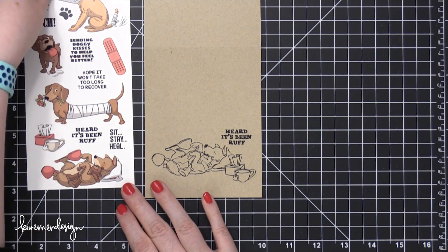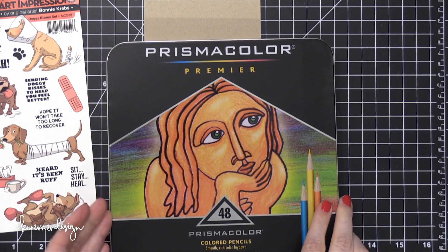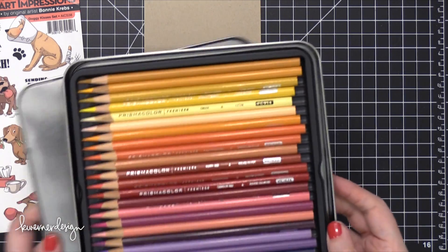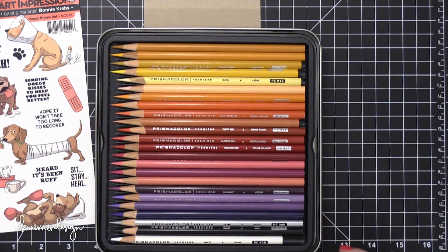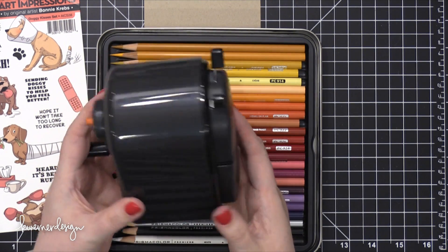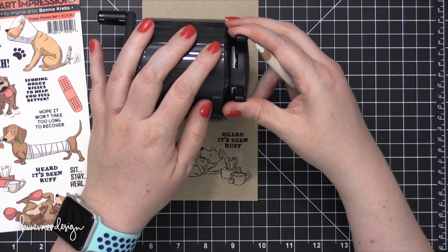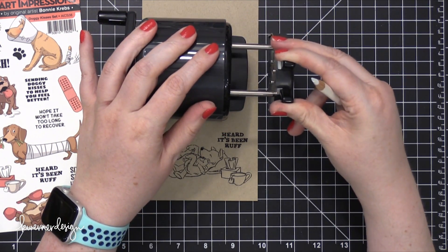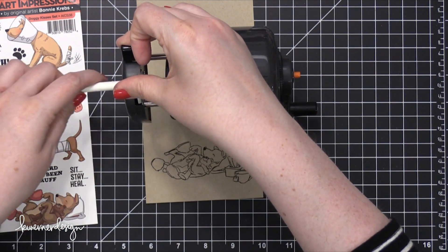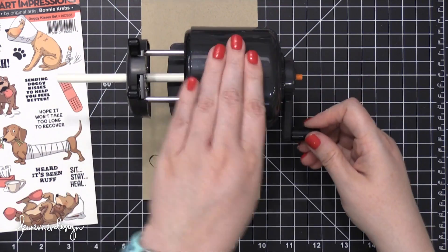The packaging for the stamp set has the colored images on it, and like I've said in the past, I like to use that as a reference just so it's easy to know where to put shadows. So these colored pencils from Prismacolor — I showed these in a previous video, and a bunch of you asked how I got them so sharp. So I'm showing you this pencil sharpener. This is my favorite pencil sharpener.